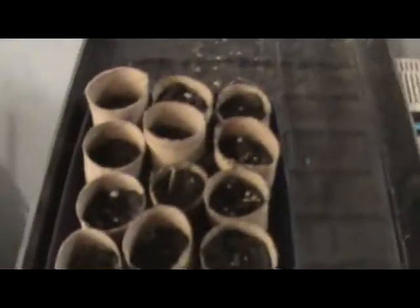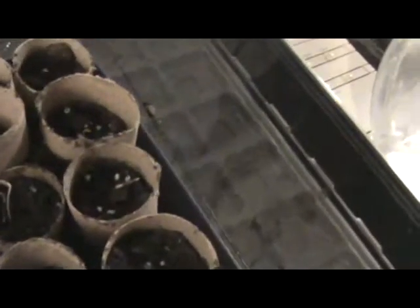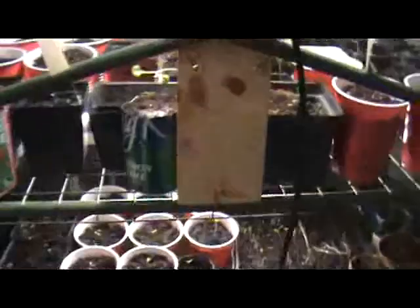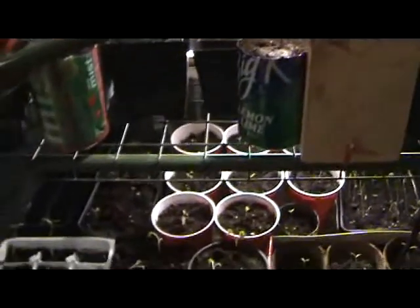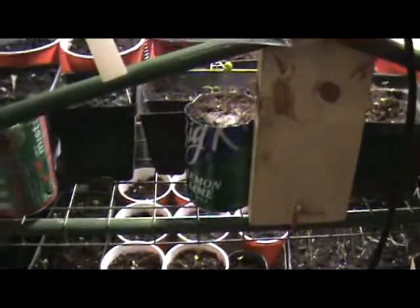I've got some marigolds here as well - I set those out so I can get to some of the other plants. But here's kind of what I'm running up against. Looking down at the bottom, I'm getting a little bit of mold on the side. On the tomatoes I was watering them quite a bit, and it's a lot worse. I know once we plant them directly in the ground it's not going to be a problem, but I was getting afraid I was going to end up with some kind of lung-based mold, bronchitis, emphysema, or pneumonia type of thing.